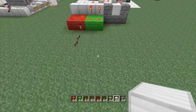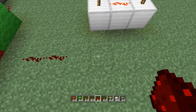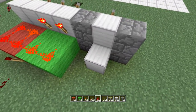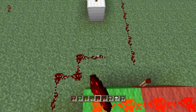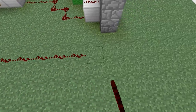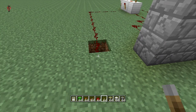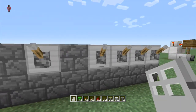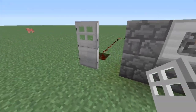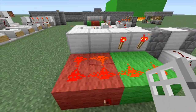Now we're going to hook this up to an AND gate — just three blocks: torch, torch, torch, dust. We run this line into one input and the activation lever line into the other. You can hide the redstone a lot better than I'm doing here; this is just for example. Hit levers one and two — there we go. That's your four lever combo lock. You can make this longer as long as it follows the same process: torches on the combination levers and dust on the ones that aren't.